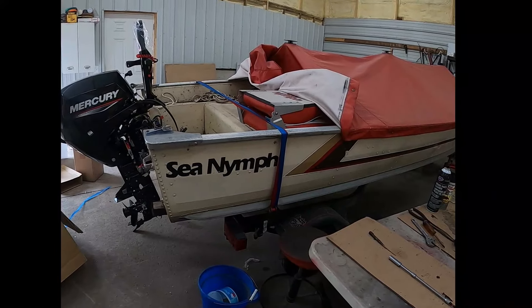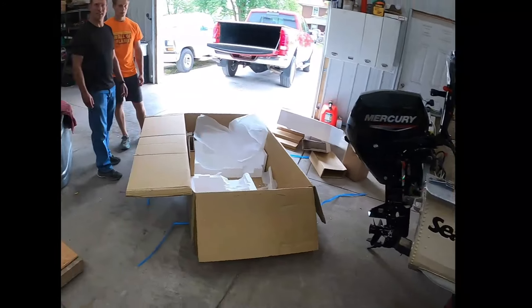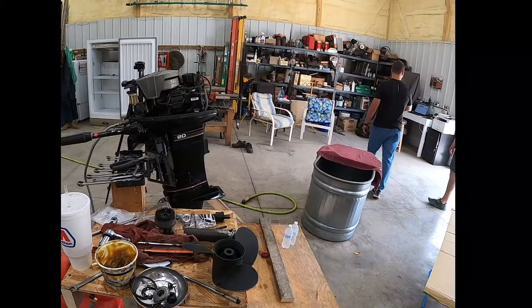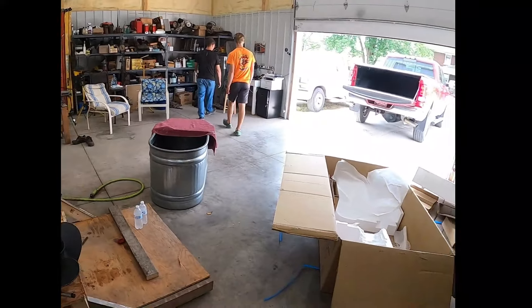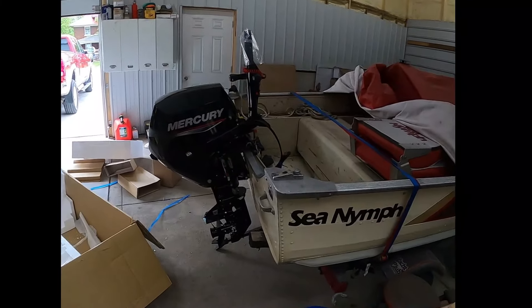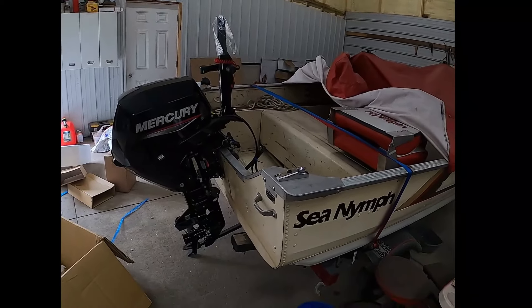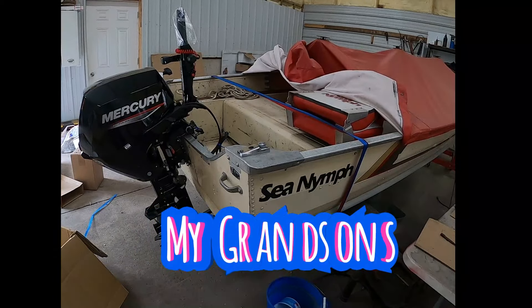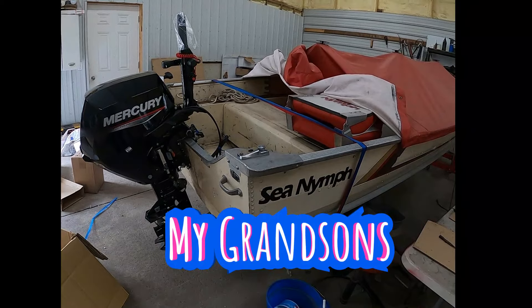That boat, with this motor right here, spent a lot of hours up north in our neighboring country, Canada — had a lot of good times. And I'm sure my son and his grandson will have a lot of good times with this motor.